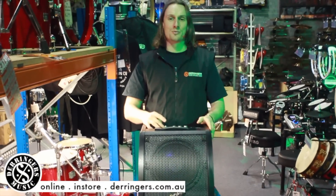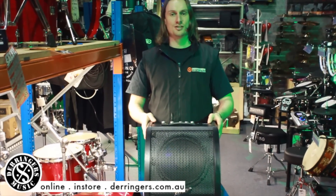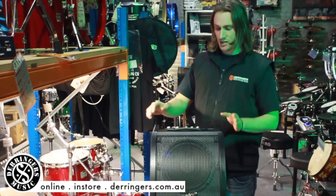Hey, welcome. We're here in the drum shop at Derringer's Music. Just wanted to take a moment of your time and talk to you about the Ashton DA30 amplifier, specifically designed for electronic drums and percussion. It's a great little unit.